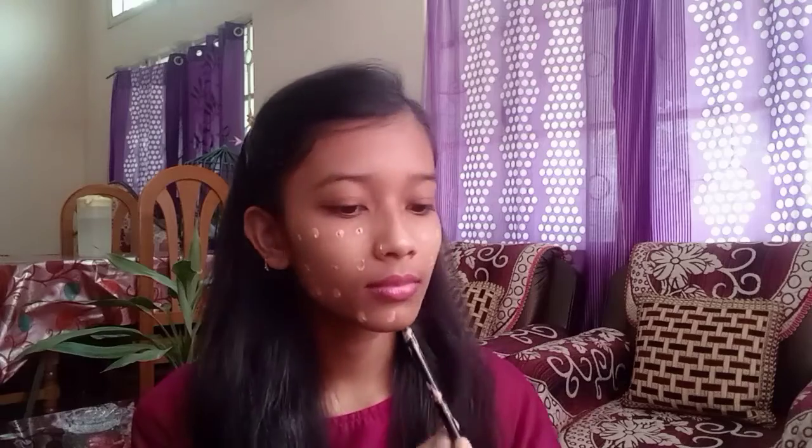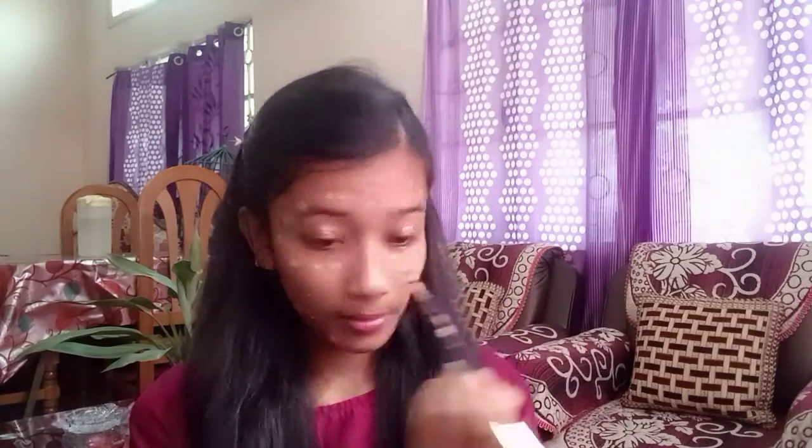First of all, I have put a dot dot foundation here. Now you will know about basic makeup, so I will tell you about this in short. I have put a dot dot and I will apply it on the neck, because I always forget the neck. Then I used a brush method of blending, blending, blending.